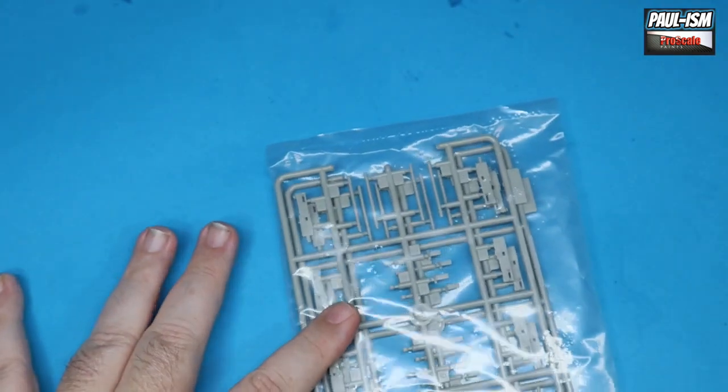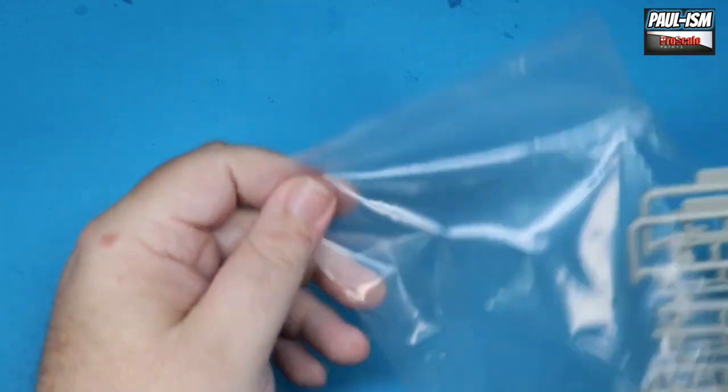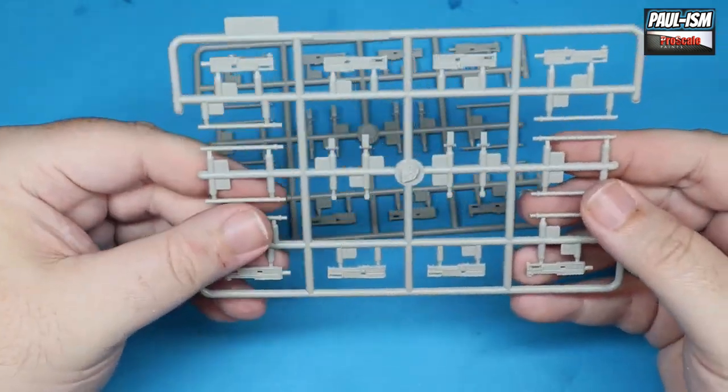This looks really really good. Some smaller parts here - gun barrels again. You can get brass gun barrels for these, around 26 pounds for eight barrels.